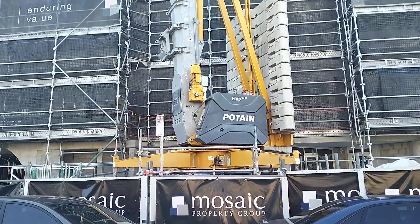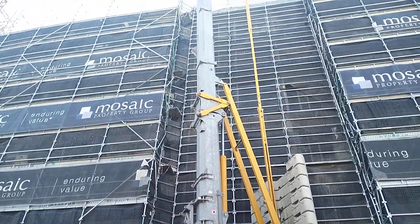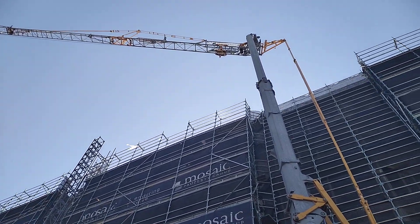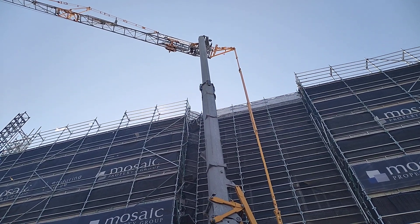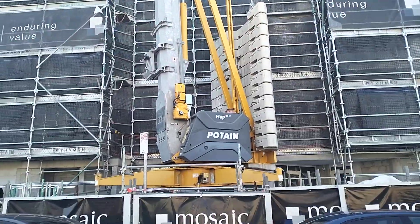Just a quick one. I'm on a project just in Chugan on the Gold Coast. Just thought I'd show you this crane. Pretty much just all folds up. It's all remote control. And there's all the counterweights there.